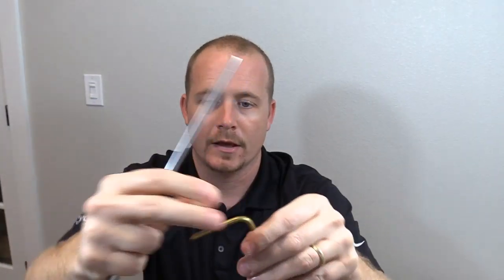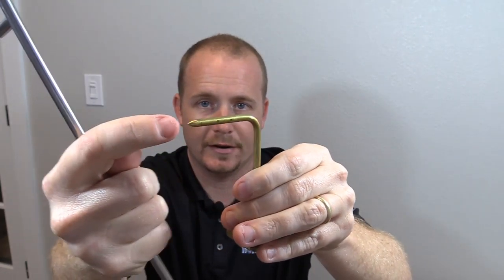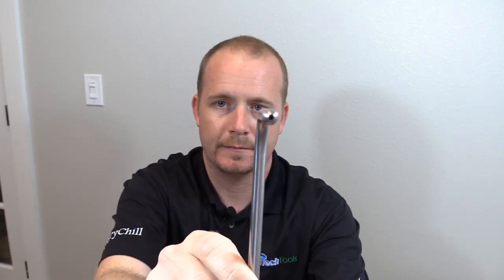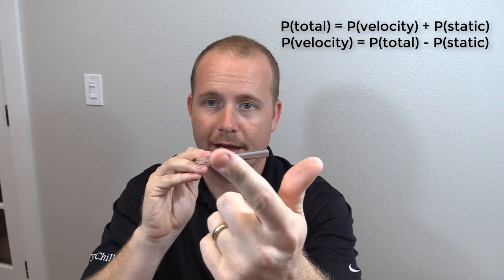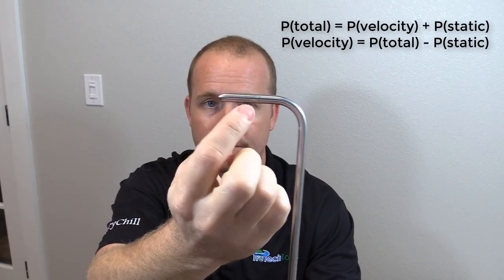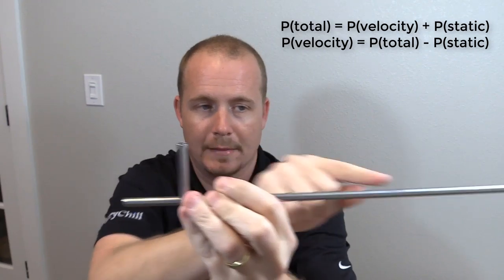The first thing you'll notice is that the connection points are different. The connection points on a pitot tube, there's two different points. On a static pressure probe, there's only one. A static pressure probe has a pointy end with no opening — it has the holes in the side, but a pointy end with no opening. A pitot tube has an open end. It also has the static pressure ports. So in a pitot tube there's actually two tubes in one: you have the total pressure port, which is the one on the end, and that feeds to the end coming out here. Then you have the static pressure, which feeds into these little holes in the sides, and that comes out the L shape that's perpendicular to the main body of the pitot tube.